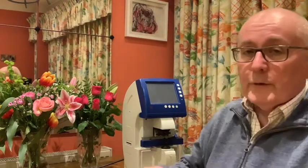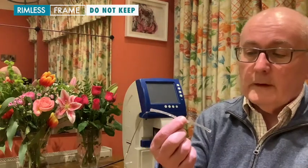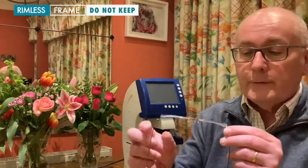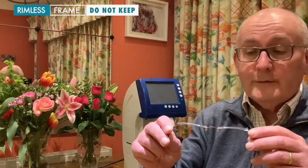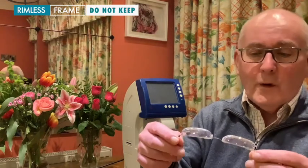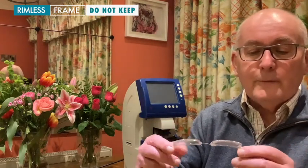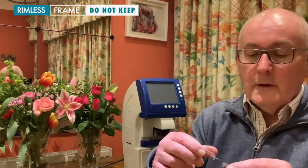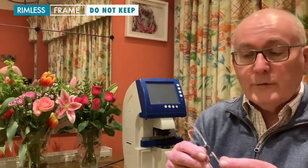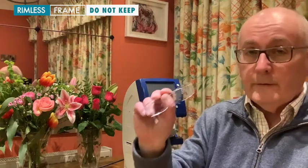The other type of frame we ask you not to keep are rimless frames. The reason is that the lens in a rimless frame is in actual fact the frame itself — it's providing the support. Whereas in this example the frame is flexing, what we don't want is for the lens itself to break at these location points, especially if it's been glazed with the wrong material. So to stay on the safe side, we ask you to discard this type of frame.